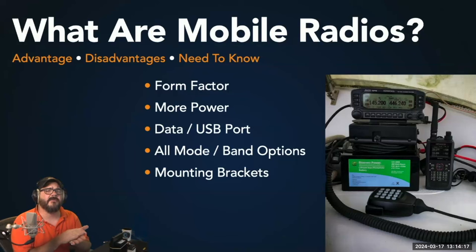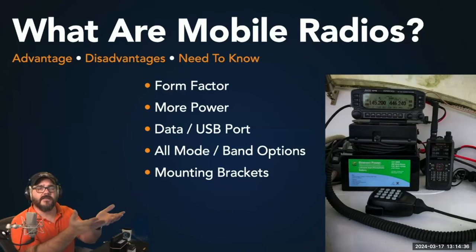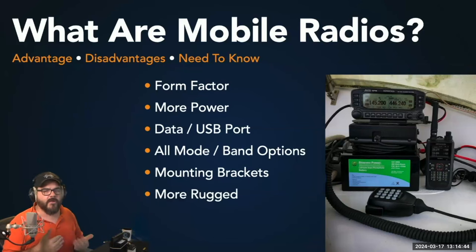Mobile radios almost always ship with a mounting bracket, which is really helpful when putting together a go kit, mounting in your vehicle, or setting up at your desk — say, underneath a shelf. Mobile radios are also typically a lot more rugged than handheld radios and certainly more rugged than many base stations. That's a quick rundown of what mobile radios are.